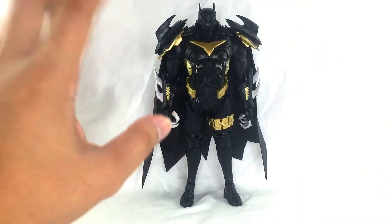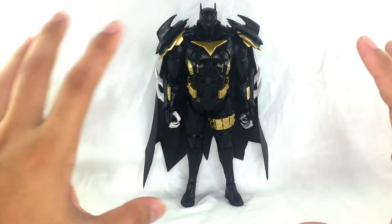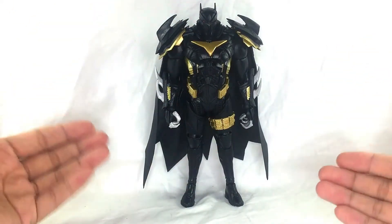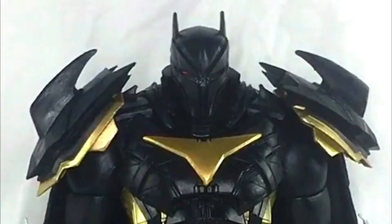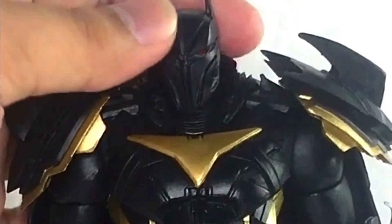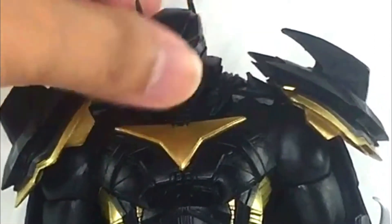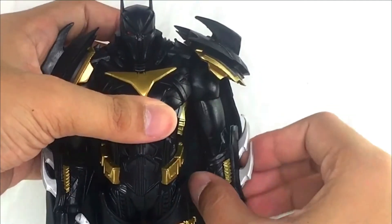Now for the articulation — I'm both impressed and a little bothered. The newer Dark Knight Metals figures have updated articulation, but this one still doesn't have that. For the head, it has a ball joint so you can raise his head up in a good range, bring it down, and move side to side. The sculpt does hinder the tilt a little bit though.